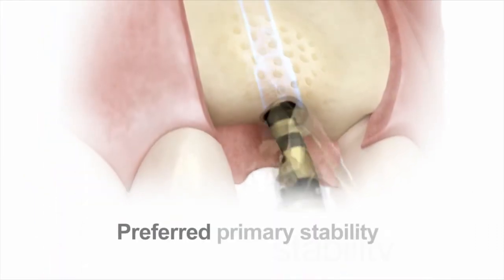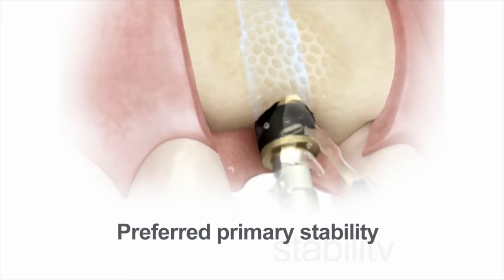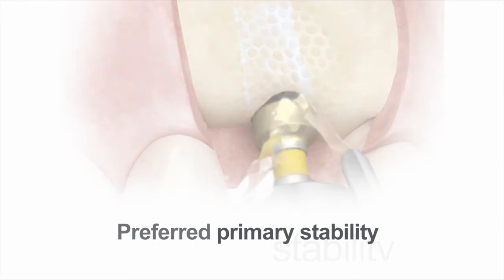The flexible drilling protocols allow for preferred primary stability. What you gain from EV is the enhanced perception of primary stability.